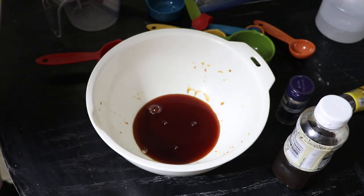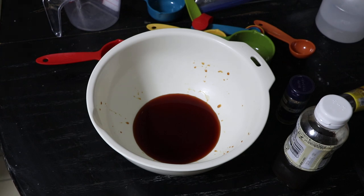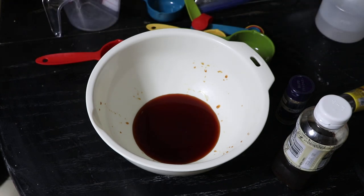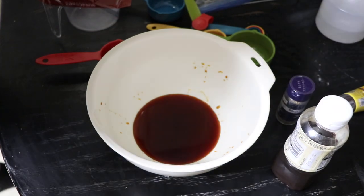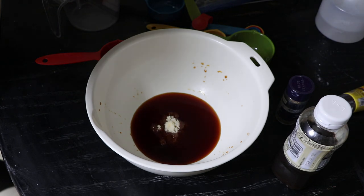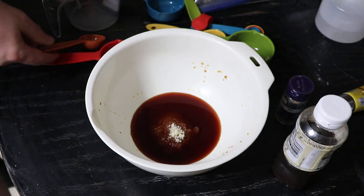Now the next thing the recipe says is two tablespoons of brown sugar. The other recipe also says two tablespoons of brown sugar — that is in agreement, so I'm going to go for it. Two tablespoons of brown sugar, or what passes for brown sugar here in Japan. There's a little more than one and there's a little less than one, so there's your two tablespoons of brown sugar.